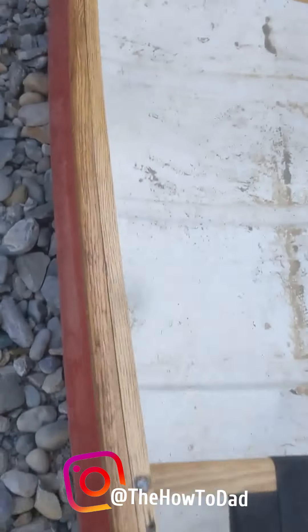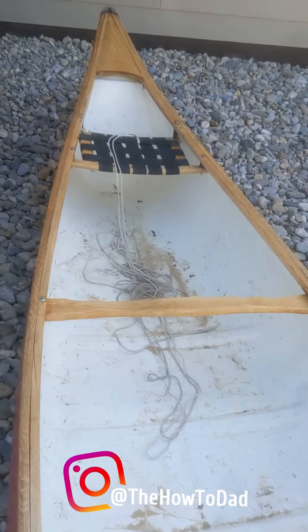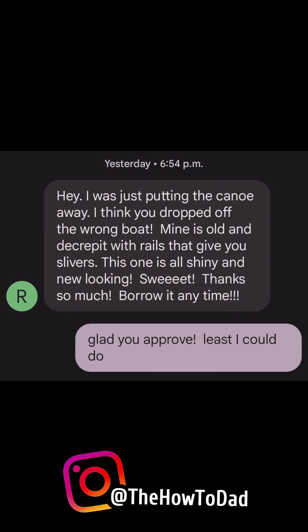And here you go — here's what she looks like with one coat of spar varnish. A little bit better. And here's what she looks like with two coats of spar varnish.